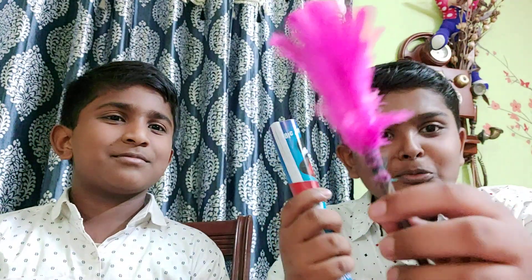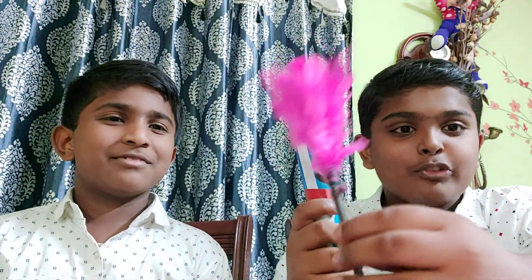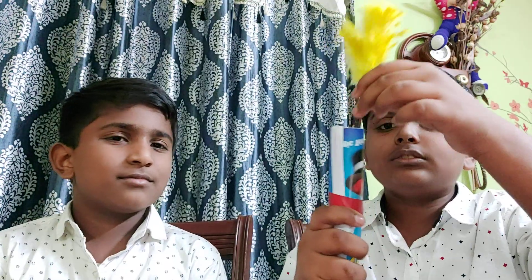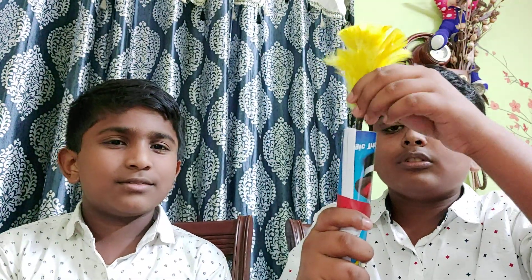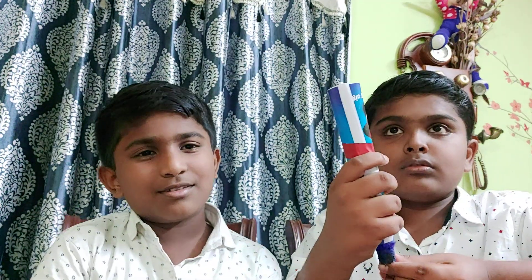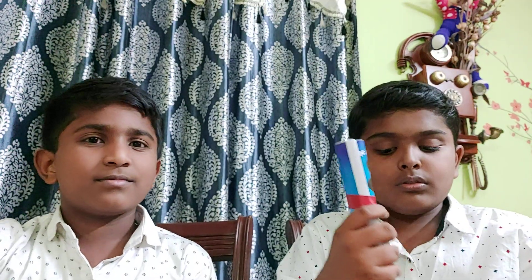Okay. Boom! I got a pink color feather from blue. Now I have a yellow color, I am going to insert it. Oh, I have got a blue color feather.